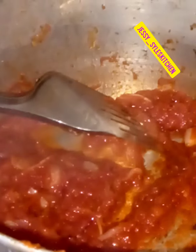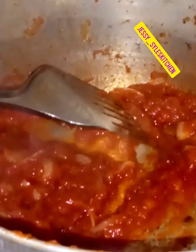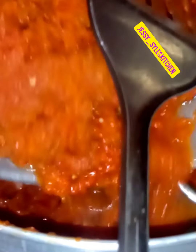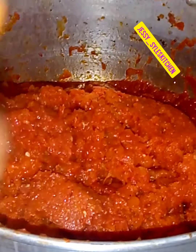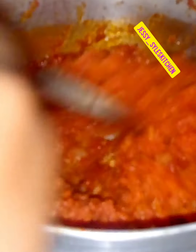What we will do now is to add our blended fresh pepper, tomatoes, and onion. We will dry the water out — just steam it until the water is dry.